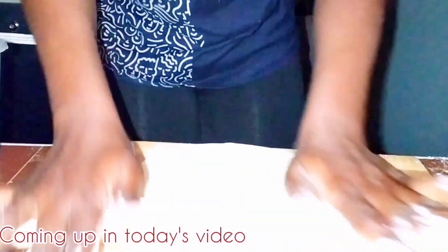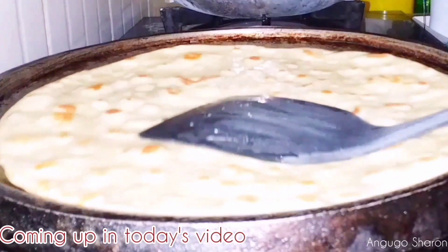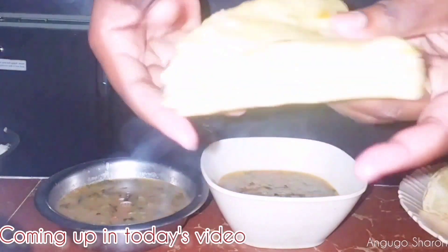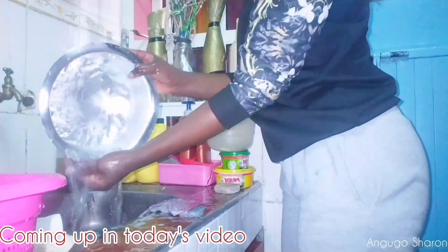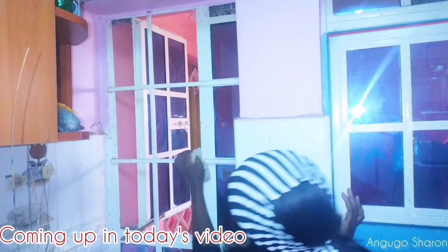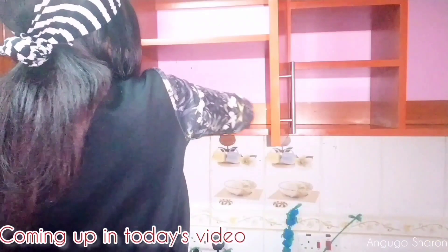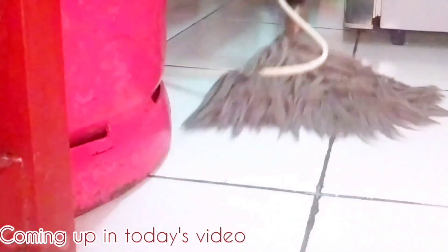Hello family, welcome and welcome back to the channel. I hope you're all doing great. In today's video I'm going to share with you another vlog — we're going to be doing a kitchen deep clean. If you're new here, I love to do DIY hairstyles, DIY beachy recipes, a little bit of cleaning, vlogs, and a little bit of cooking. Kindly subscribe to my channel if you're new here.